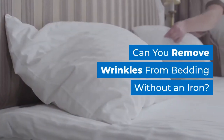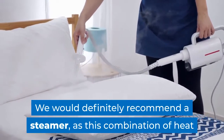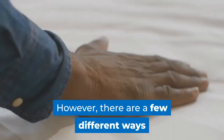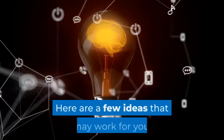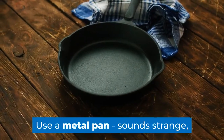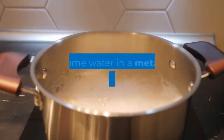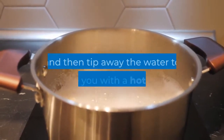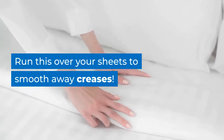Can you remove wrinkles from bedding without an iron? We would definitely recommend a steamer, as this combination of heat and steam is what packs that crease-removing punch. However, there are a few different ways that you can de-wrinkle bedsheets without an iron. One idea is to use a metal pan — sounds strange, but this creates a handy portable iron that can be used to smooth your sheets. Boil some water in a metal pan with an insulated or plastic handle, then tip away the water to leave you with a hot pan. Run this over your sheets to smooth away creases.